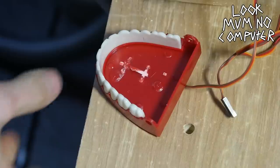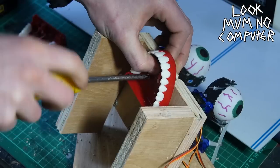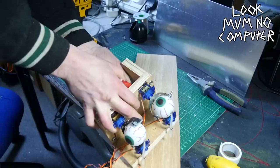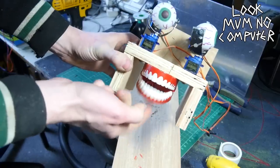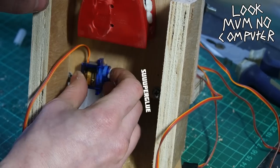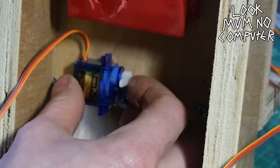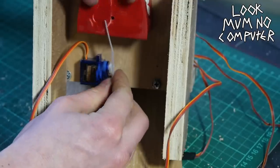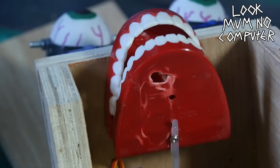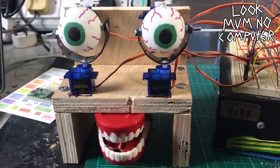They're not going anywhere because I'm gonna drill the chattering teeth and screw them straight to the bottom of that bit of wood. Hopefully Cosmo will be able to chomp away without any worries. I super glued another servo behind the mouth and connected it straight to the mouth so when it pushes back and forth it opens the mouth up and down. I used a bit more cable tie — cable ties are really good because they're just the right amount of rigid and flexible. This is still just the servo tutorial code from Arduino — it's really simple.